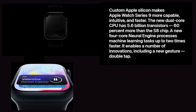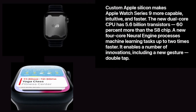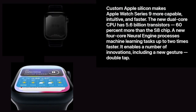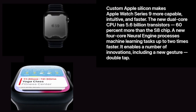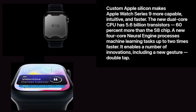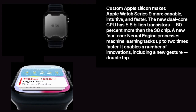The all-new S9 SIP — a powerful move forward. Custom Apple Silicon makes Apple Watch Series 9 more capable, intuitive, and faster. The new dual-core CPU has 5.6 billion transistors, 60% more than the S8 chip. A new four-core neural engine processes machine learning tasks up to two times faster.